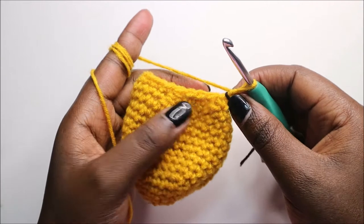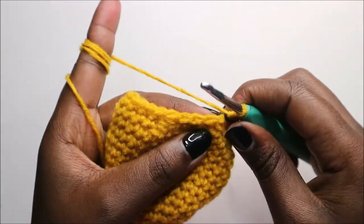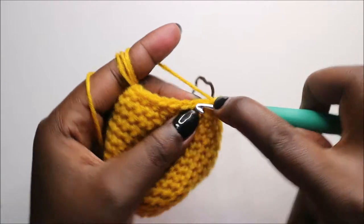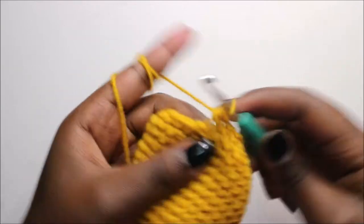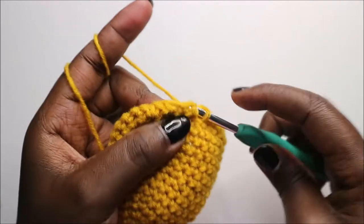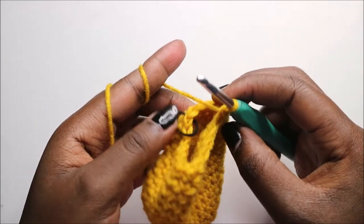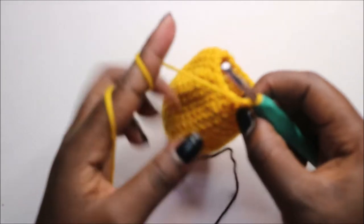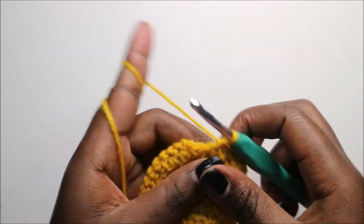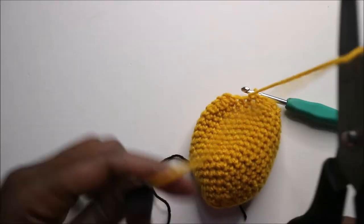In our 18th row, which is the last row of the head, we're going to do two single crochet then decrease and repeat all the way around for a total of 18 stitches. So: two single crochet and then decrease, and continue repeating all the way around. After the last row, go into the next stitch and slip stitch, then cut yarn long enough for sewing.